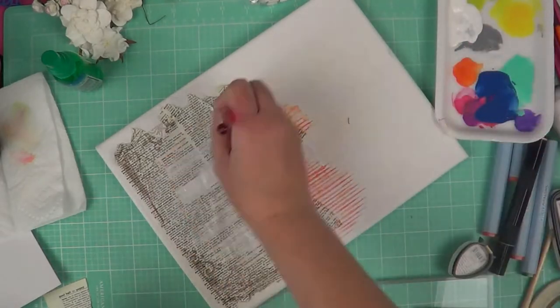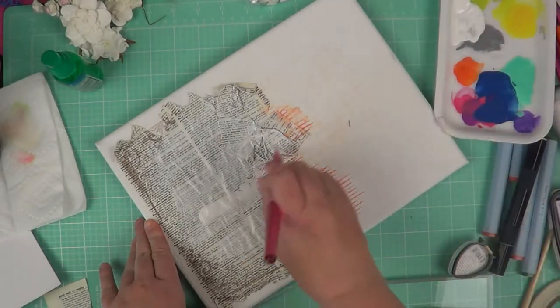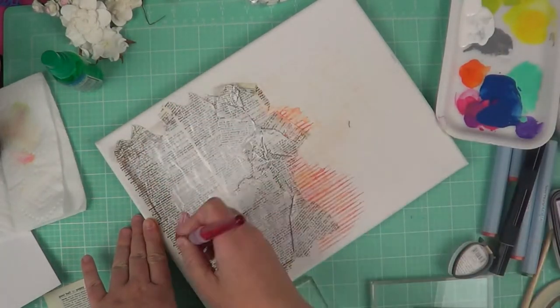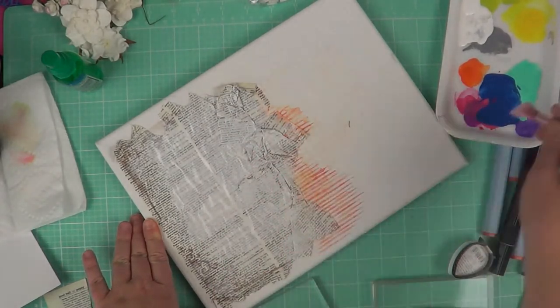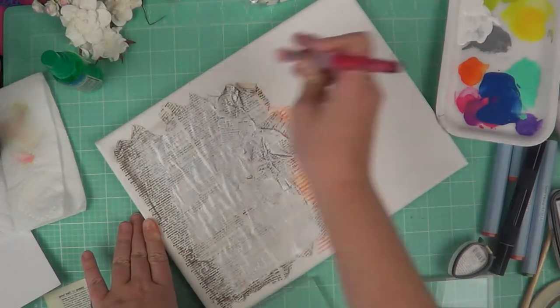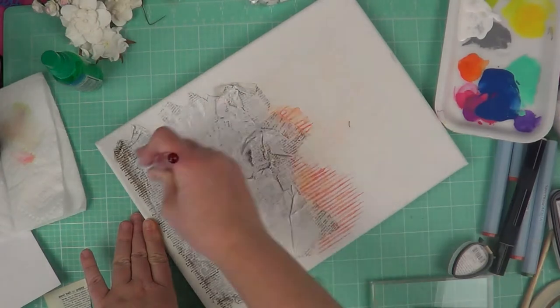Next I'm taking some acrylic paint in white — it's a glossy white so I have a little bit of shine. I'm going to paint it directly over that encyclopedia page that we glued down. This will take a few minutes to dry. I did stop the video and let it dry before moving on to the stamping.